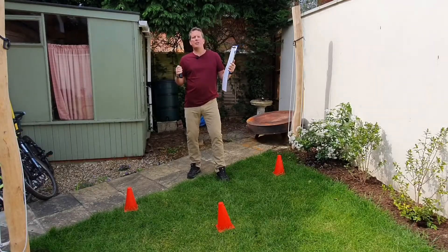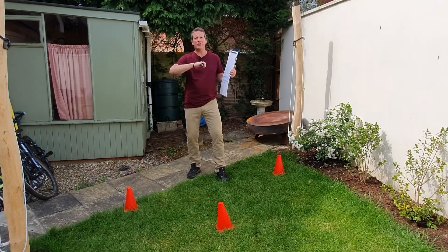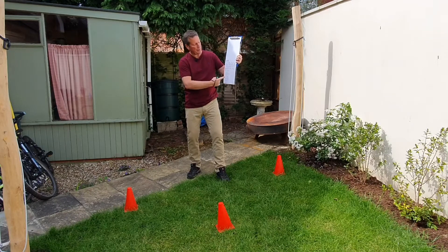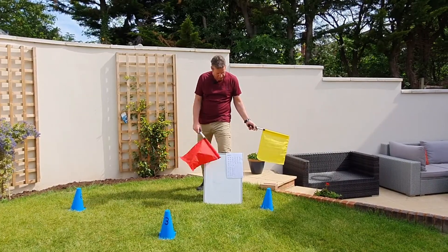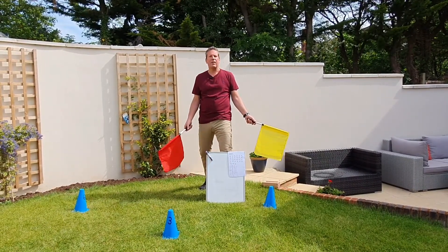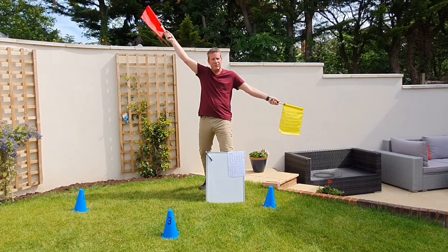The way Signal Strength works is you're going to subdivide your group into two teams. One team is going to be at station A — their job is to send using morse code and to receive in semaphore. Obviously they're going to need a copy of the morse and semaphore alphabet and the means to write things down. Meanwhile the other team will be located at station B, also with a copy of the morse and semaphore alphabet. Their job is to send in semaphore and to receive in morse code.